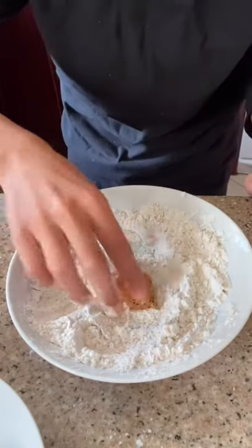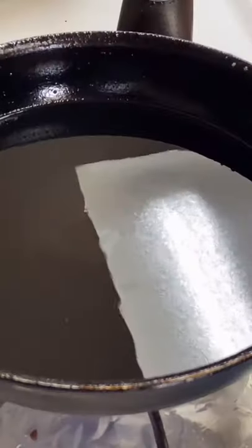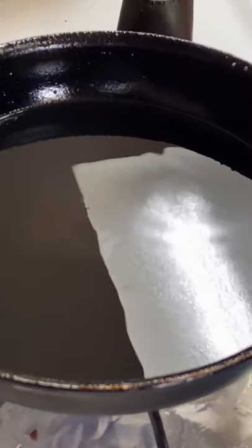Take your chicken and dip it in the potato starch, then deep fry your chicken until fully cooked, golden brown and crispy.